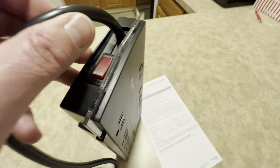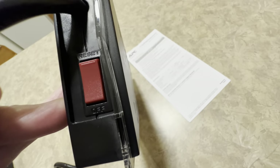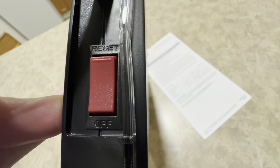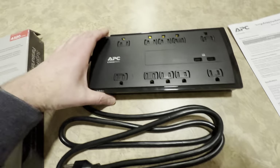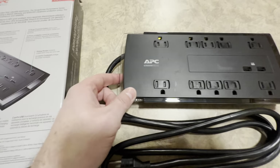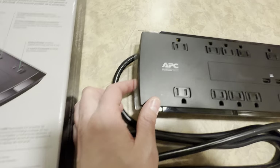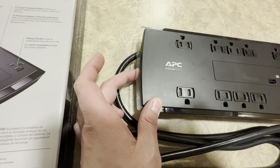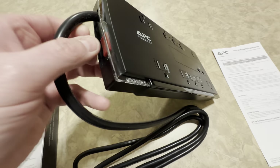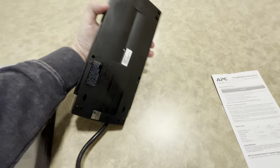Over on this side is a little red switch. It says 'reset' and then it says 'off.' So this has a built-in circuit breaker. If you find yourself in a situation where you're on an overload, this will pop. What you'd want to do is unplug everything — it's going to be in the off position — and then click it back to where it says 'reset.' That is the main on/off switch, and there's no other switches on this unit.